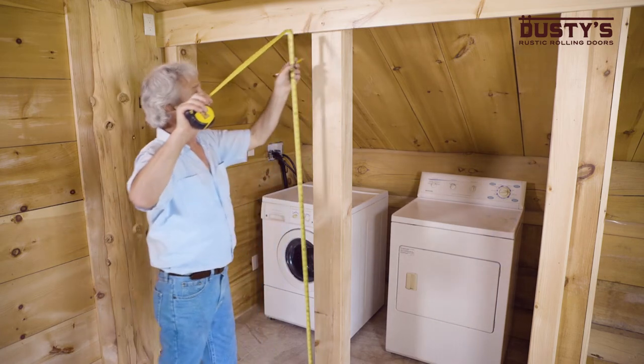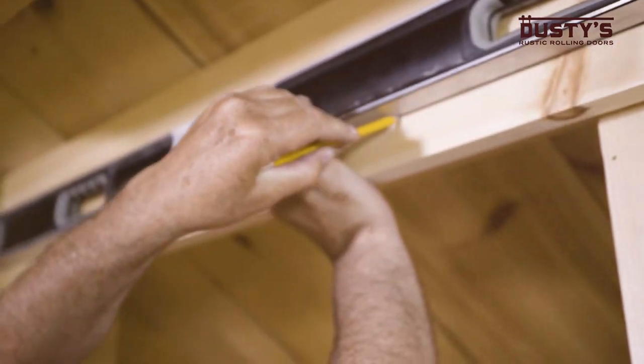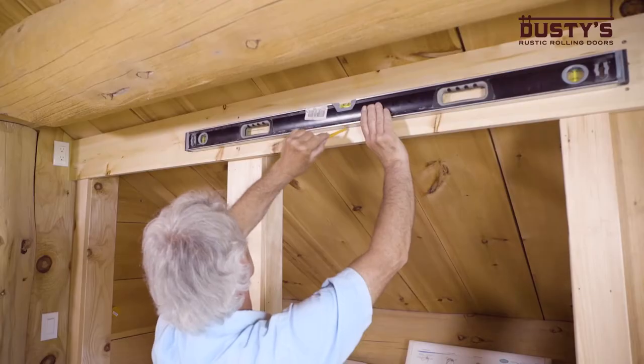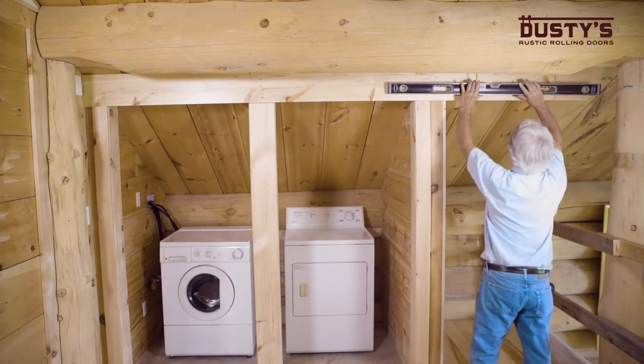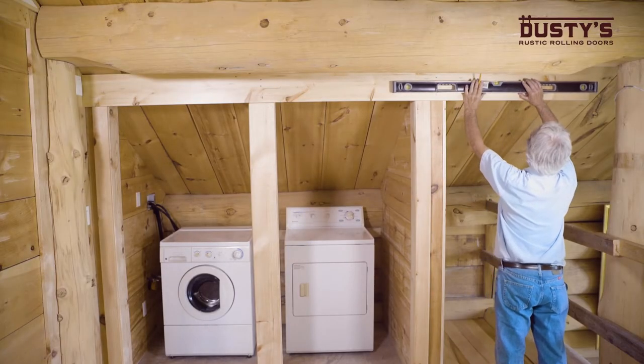Measure that distance from the floor and mark it on your wall or header board. Using a long level, draw a horizontal line along the length of the track at the point you just marked.